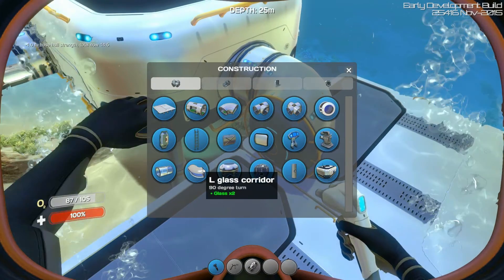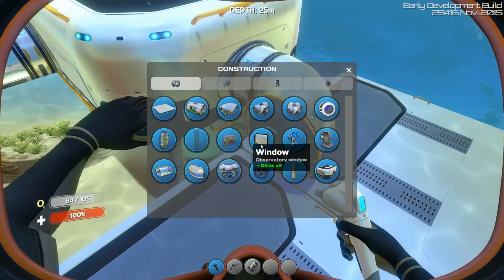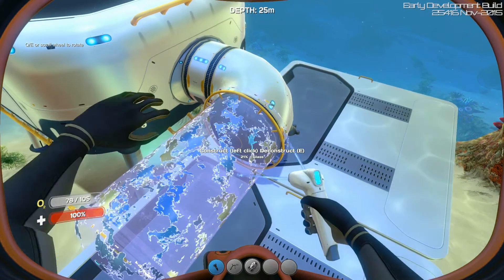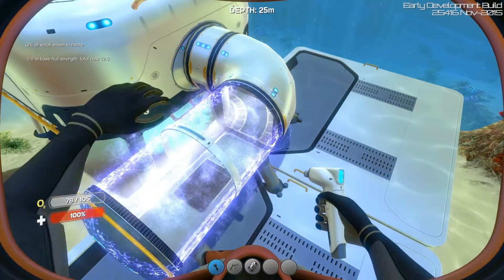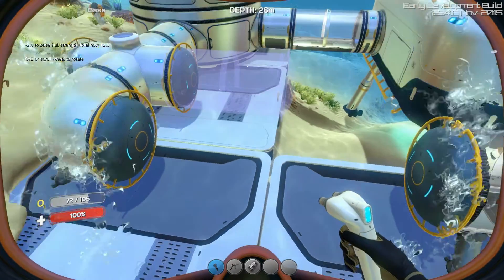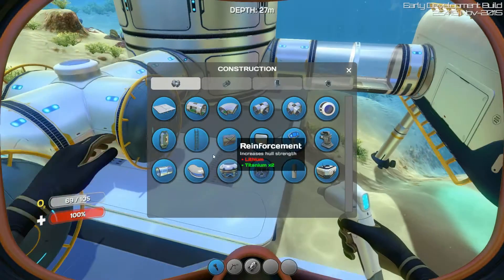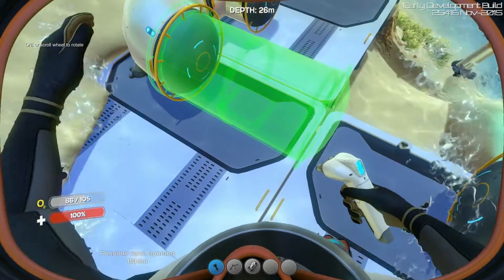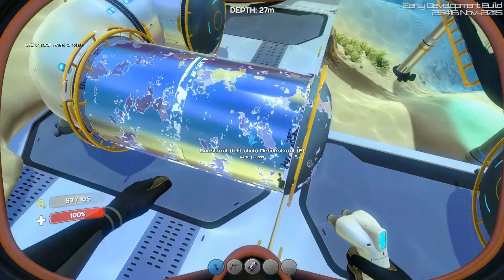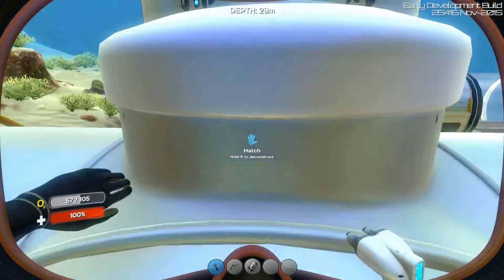Here we'll add the glass. We'll add one glass there. We'll add one more glass there — not there. Take that away. I want it here. There we go. Need more glass? We'll get more glass, not a problem. We'll get some quartz from here.